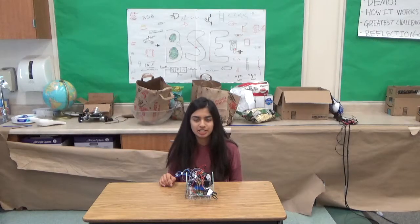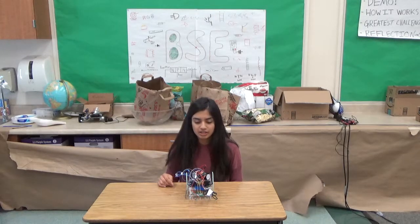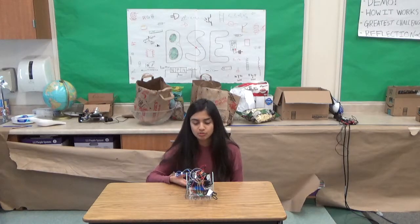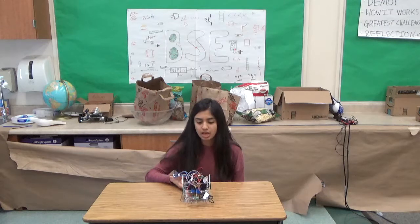Hi, my name is Monica, and I'm a rising senior at Basis Independent Silicon Valley. My project is a tabletop robot which runs on a table and goes backwards when it reaches the edge.